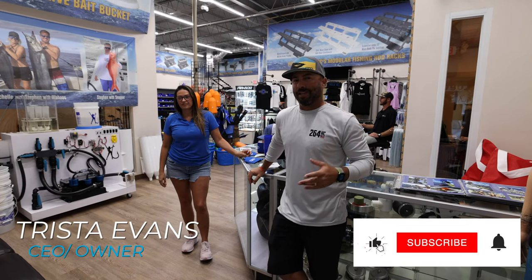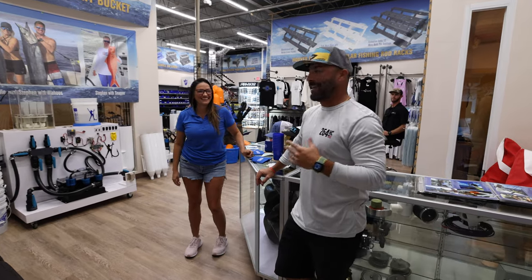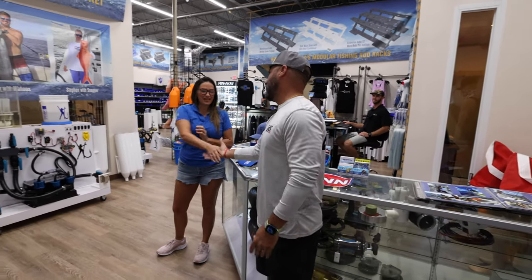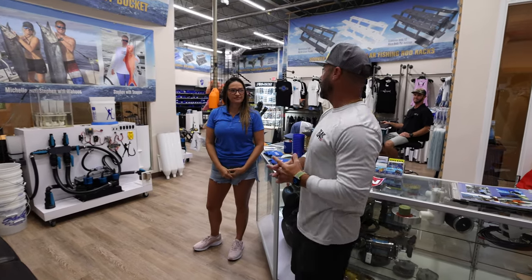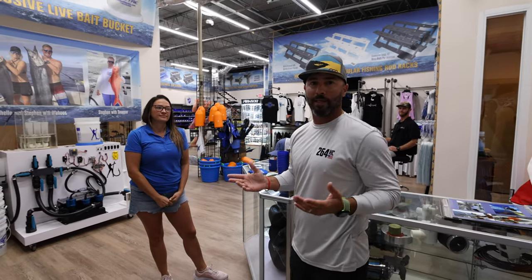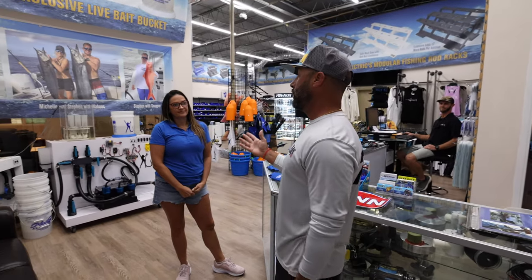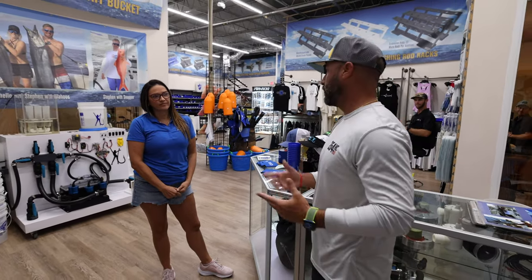We finally get our first shot to check out Hooker Electric. Trista finally invited us over, so here it is. We wanted to take a tour — the first thing we're actually seeing off the bat is a full retail area that we had no idea existed. We want you to give us a quick run-through of what you guys do here at Hooker Electric so the viewers at home can learn more about the company.